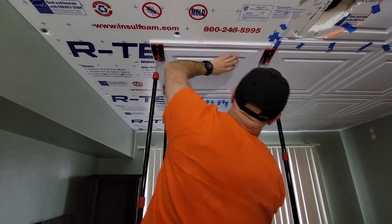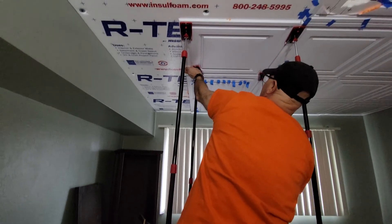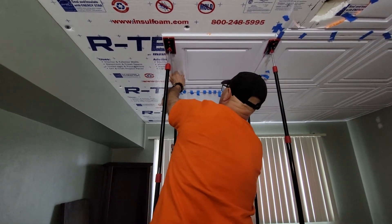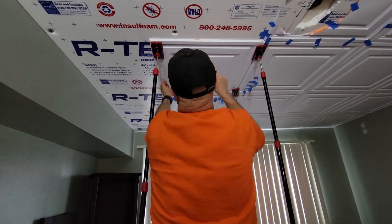That holds it in place enough so I can just check the gaps. Here it's a little too gappy so I'm going to pull it over — like that. Looks pretty good.